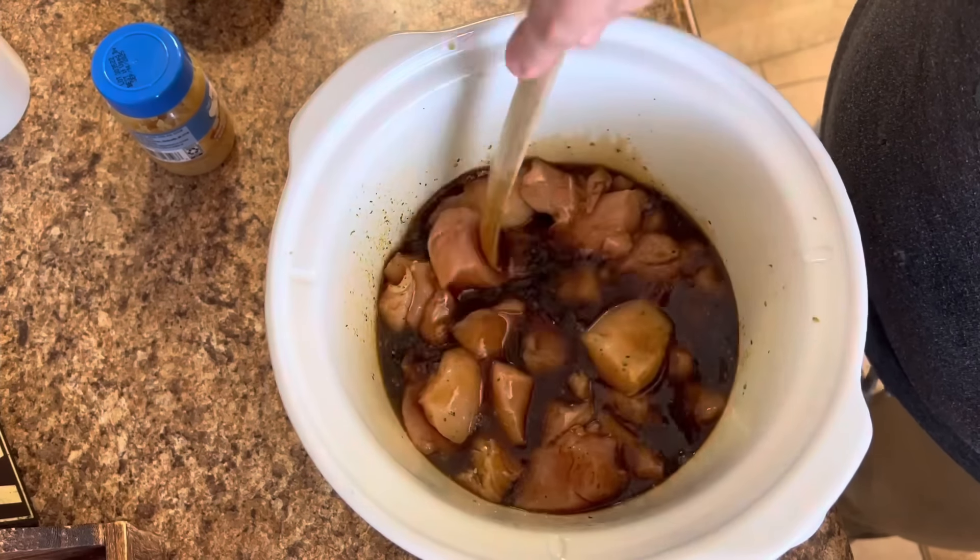Once you have that first layer of meat in, season it up with Kinder's all-purpose seasoning and the caramelized onion butter. Y'all need to get yourselves some Kinder's seasoning — they are so, so good. I have not had one seasoning that I did not like. Next, take a brown gravy packet and a Lipton beefy onion soup mix into one cup of water — you could even use beef broth. Mix both packets together in a cup, give that a good stir, and pour that right over these beef tips. The smell of this when I got home was amazing.